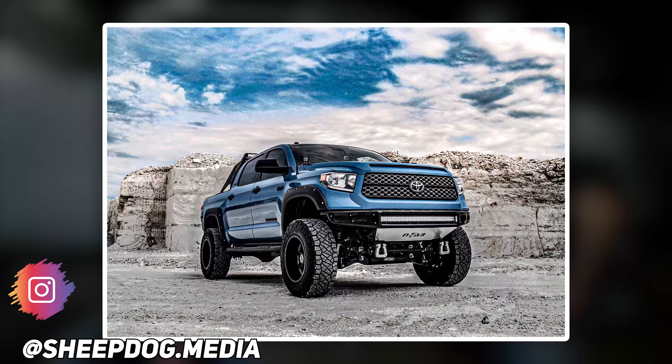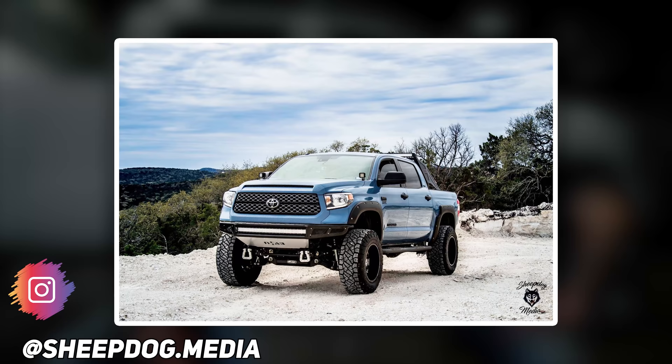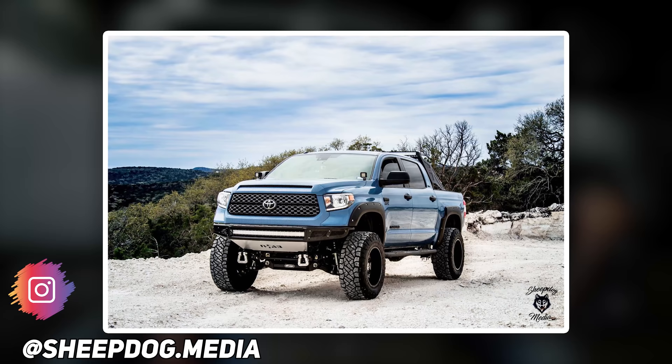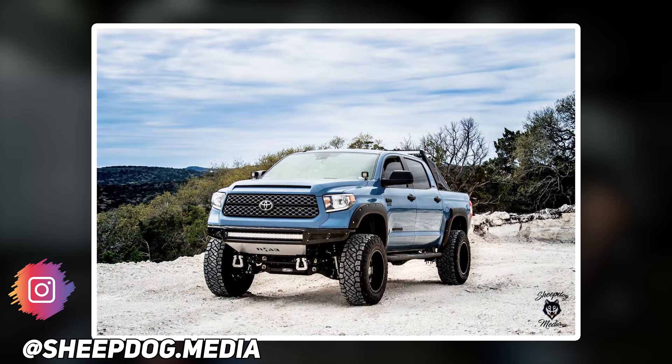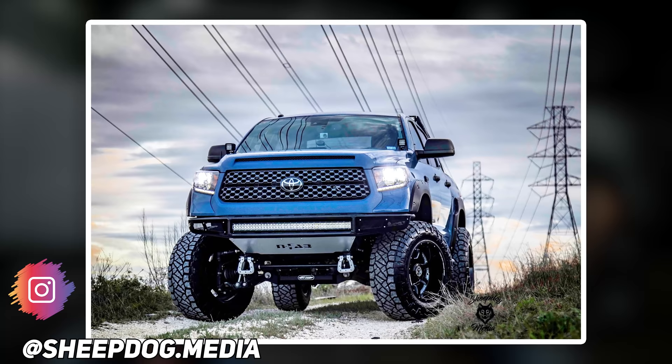2019 Toyota Tundra. Anthem Off-Road Commanders in a 20 by 12, negative 44. Nitto Ridge Grappler 37, 12 and a half, in a Pro Comp suspension lift of six inches. Photoshopped by Sheepdog Media. Slight rub at full turn, minor metal trimming, no spacers. Rough Country fender flares, Rough Country sports bar with 50 inch light bar, and a fab front bumper with 40 inch light bar in a Rigid Lighting light pod setup, as well as rock lights. A nice overland build.